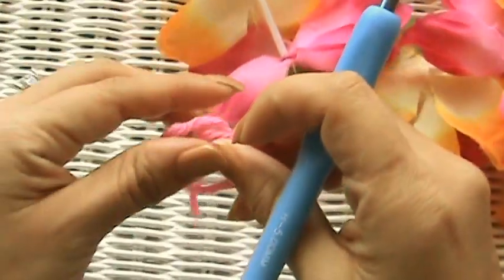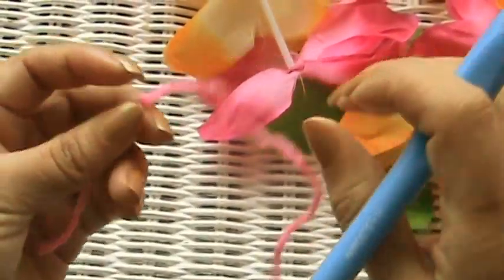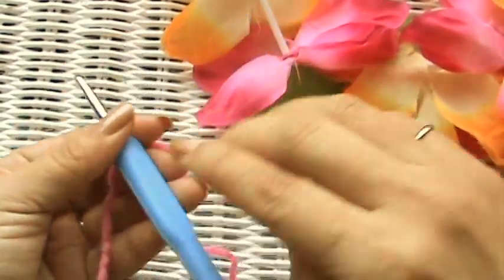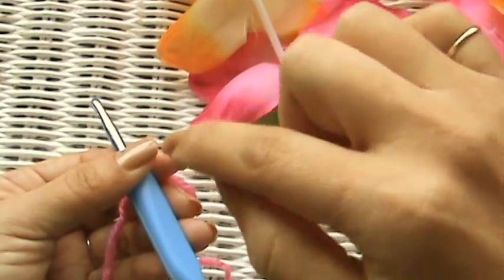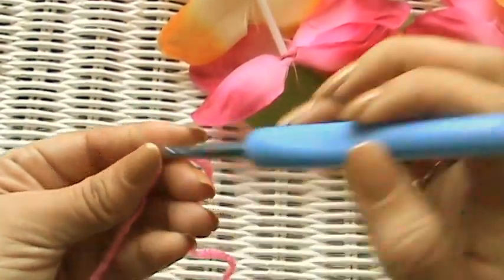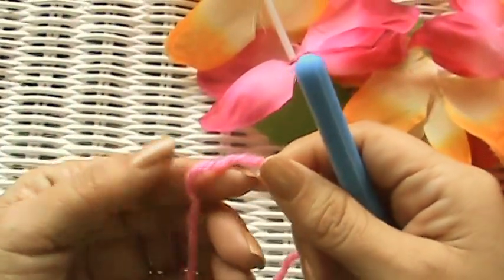Today's little tutorial — at least I hope it turns out to be a short one — is going to be on how to start a ring to work in the round. Like if you want to start off making a little beanie, you usually start at the top with the ring and then it gets bigger and bigger. Or if you want to make a coaster, there are a few different ways to do that.